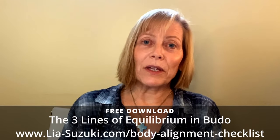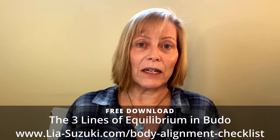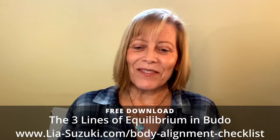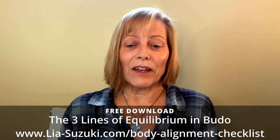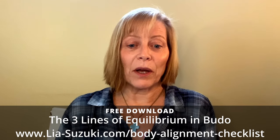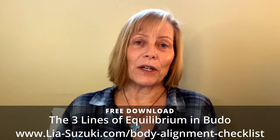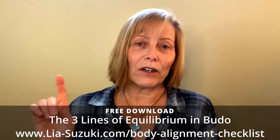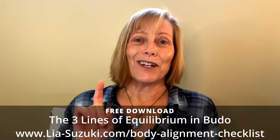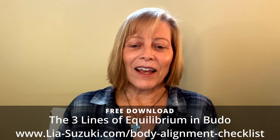I want to give you a gift: my checklist called the Three Lines of Equilibrium in Budo. It's from my paid online course called Proper Body Alignment in Movement, but it's free for you today as a thank you for watching. The checklist will help you identify and eliminate ineffective or harmful patterns of movement so that you can preserve your body, improve your technique, and continue training for years to come. Just click on the link below or type leah-suzuki.com/body-alignment-checklist into your browser. Thanks so much for tuning in and I'll see you again next week.